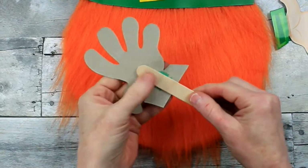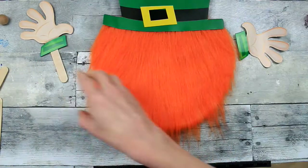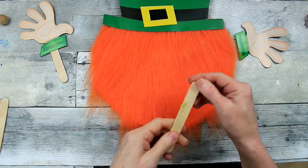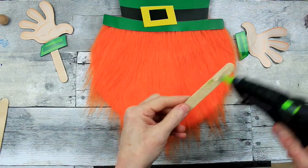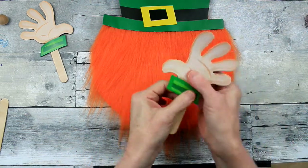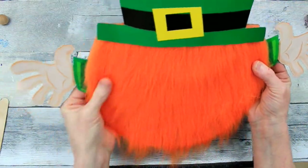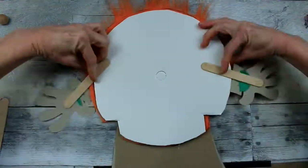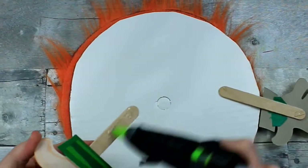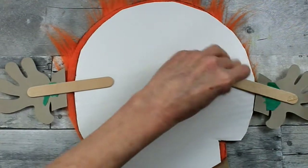So we're going to use little popsicle sticks to support his hands and to make him a little arm to attach to his body. You could also attach this straight to the cardboard underneath, but it's going to be kind of floppy, and I want this to be secure — nice and sturdy. So he's going to be coming in for a hug; that's where we're going to put his arms, down a little bit more on his sides.